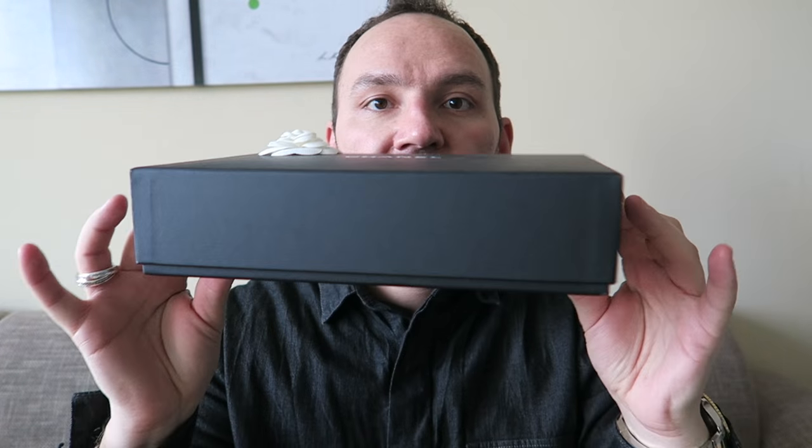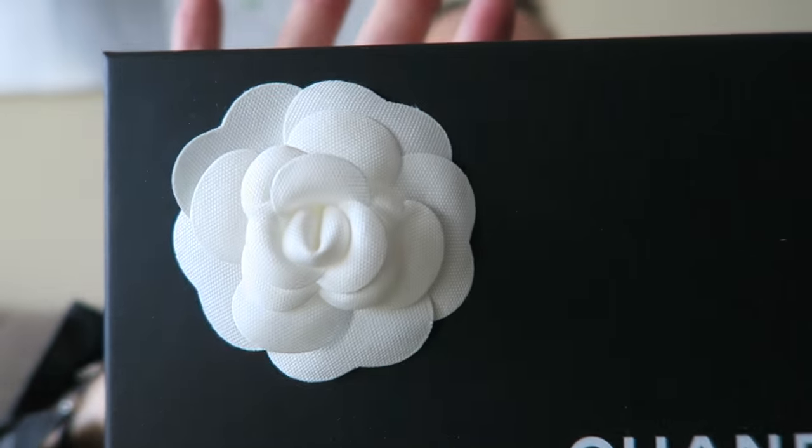So this is the box my wallet on chain came in — it's your standard newer Chanel box, which is a tad more rubberized on the top. I purchased this one in the Chanel store in Vienna, assisted by a very nice SA, and the overall purchase experience was good. I couldn't buy it off the rack; I had to order it and waited around two to three weeks.